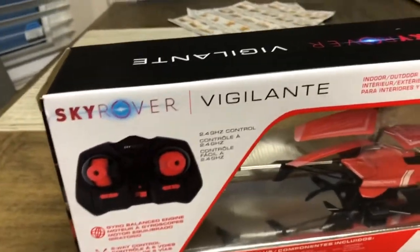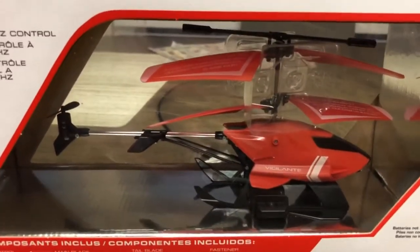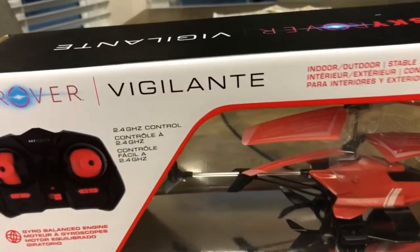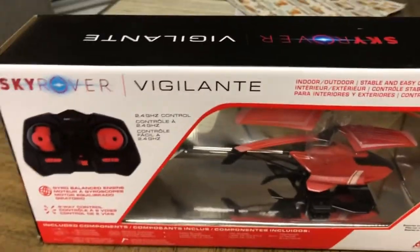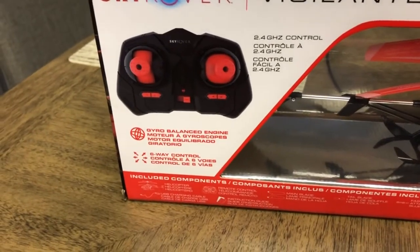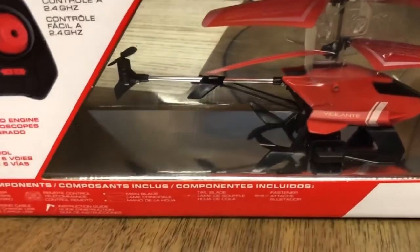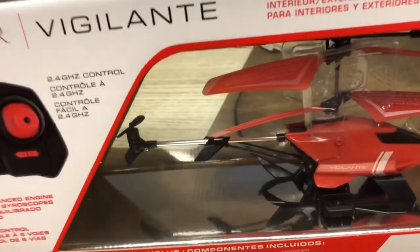Hey everybody, I'm here to do an unboxing of an RC product — but not a car, it's actually a helicopter. This is my first time in years since I've flown an aircraft. I suck at flying planes but I'm decent at flying helicopters. Today I went to Walmart to get this helicopter — this is the Sky Rover Vigilante. It's a three-channel gyro-stabilized helicopter and I got it for like 18-19 dollars, basically 20 bucks with tax. It's a cheap helicopter and I've heard some mixed reviews.